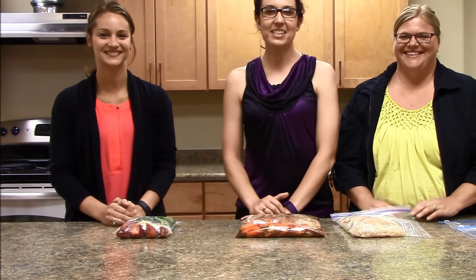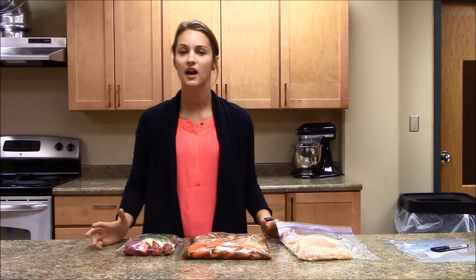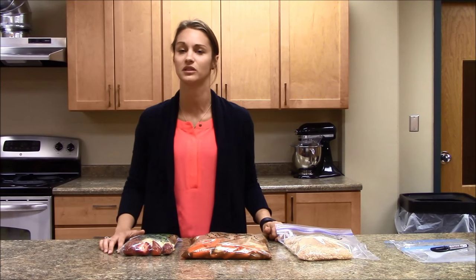Hi, we're here from the NDSU Extension Service. Today we're going to show you how to create tasty freezer meals to save you time and money. Many of your favorite recipes can be used as a freezer meal. Otherwise, NDSU Extension and other Extension websites have some great resources for recipes.